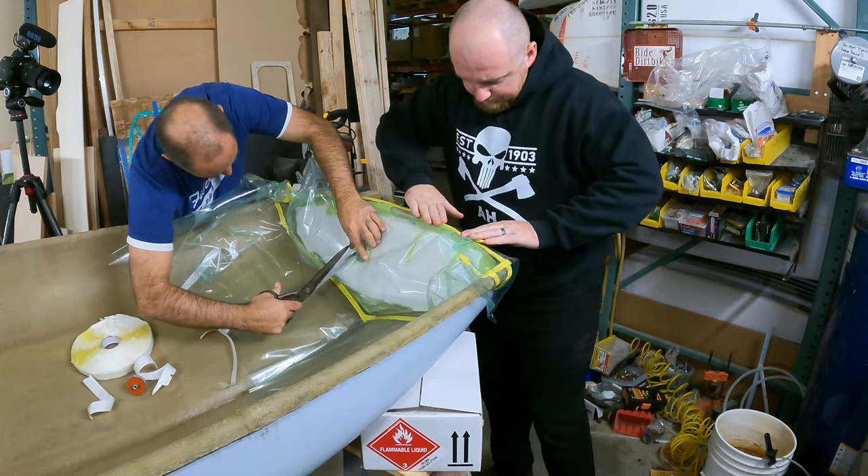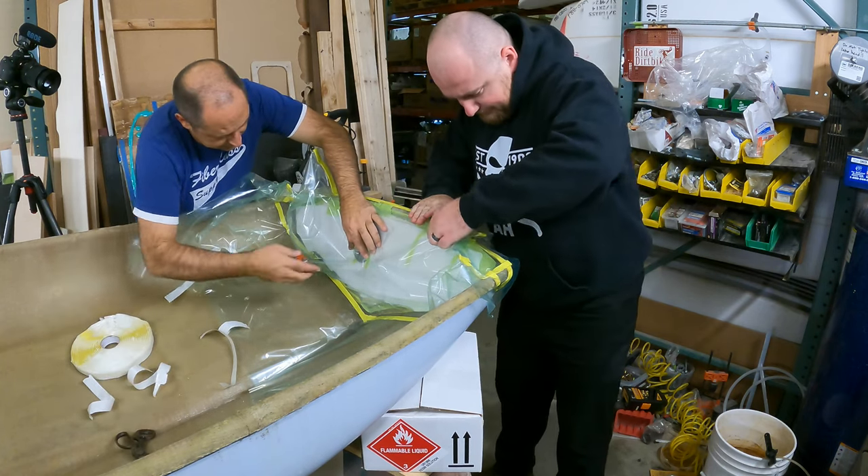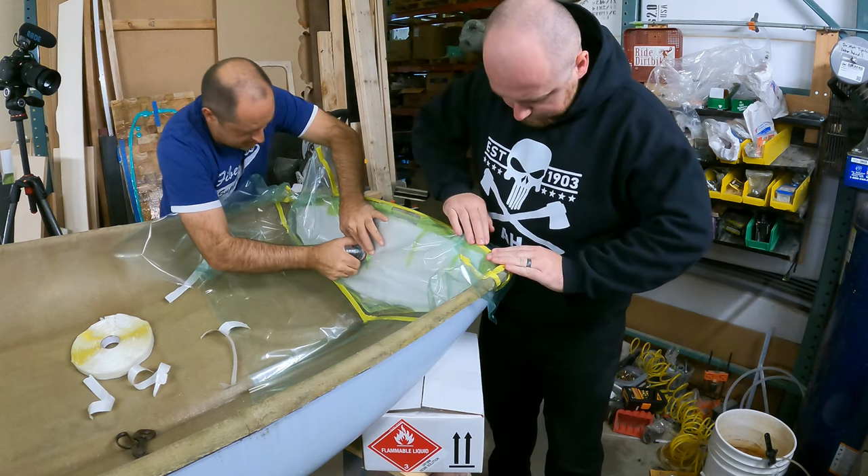Now you want to make a slit in the vacuum bagging material to access the hole of that twist lock. This is where you're attaching your fittings and your 1.5 inch OD tubing.